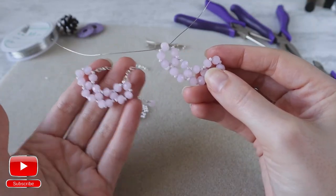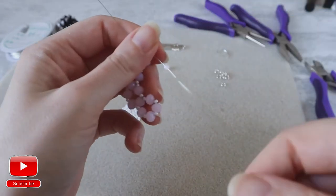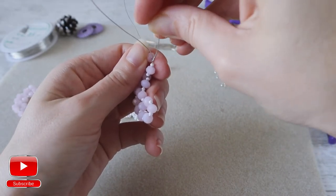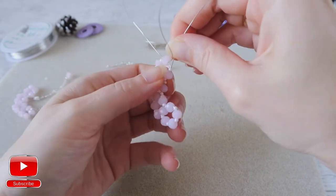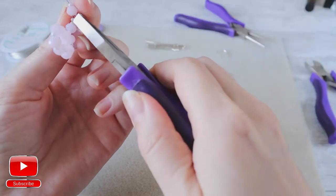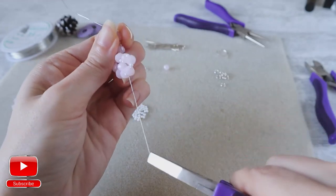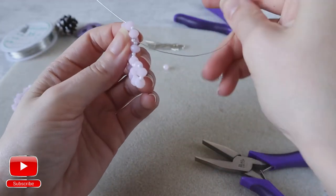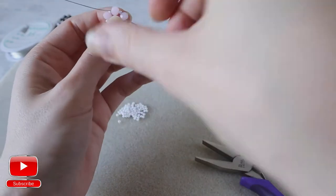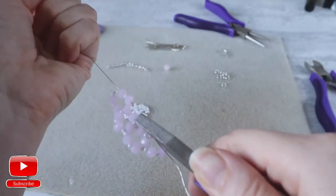Our element is ready. Now we need to hide and cut our wires. From one side with the wire go inside the seed bead and crystal. I will help myself with pliers and pull. Then go around the wire a couple of times — you need to pull it very well.